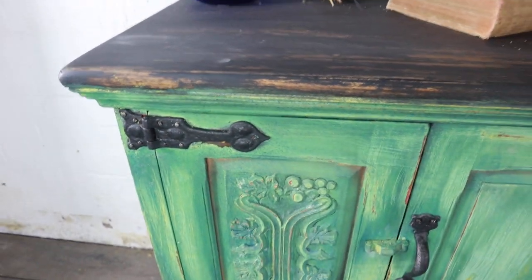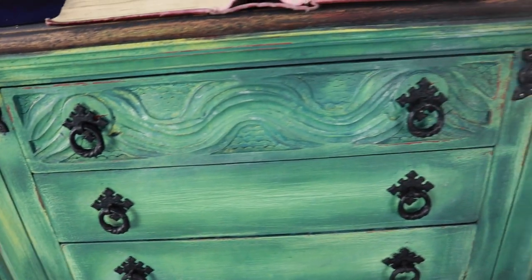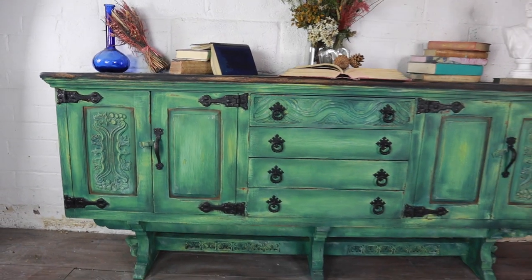And here's the finished look. I really love this makeover — I do love a bit of farmhouse especially with a bit of colour. Let me know what your thoughts are in the comments, and as always guys, happy painting and take care, bye-bye.